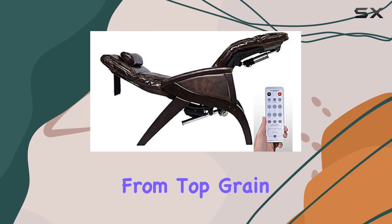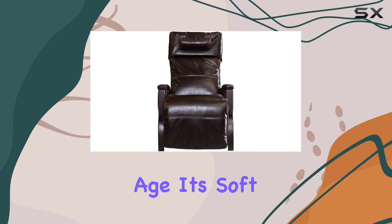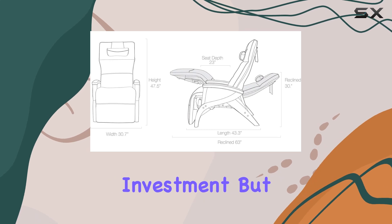And let's not forget about the premium leather. Crafted from top grain leather, this chair not only looks stunning but also gets better with age. It's soft, supple, and oh so durable — the perfect combination for a long-lasting investment.